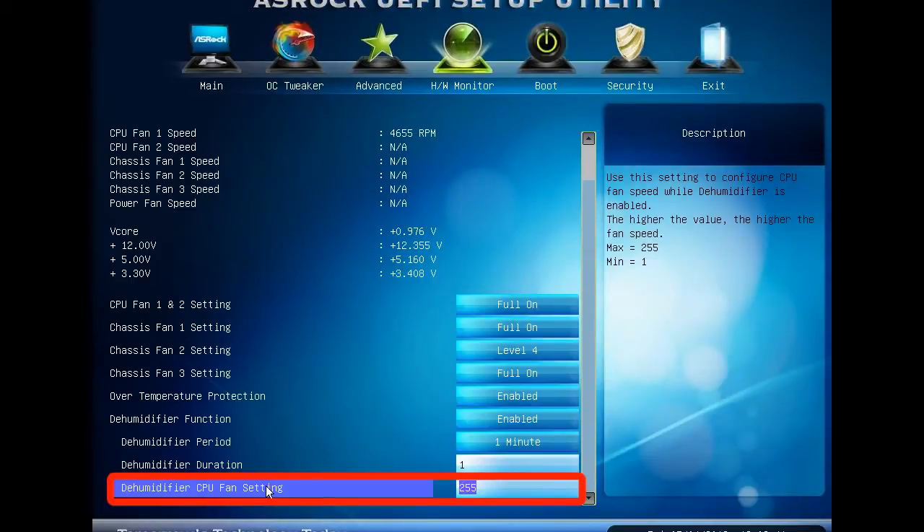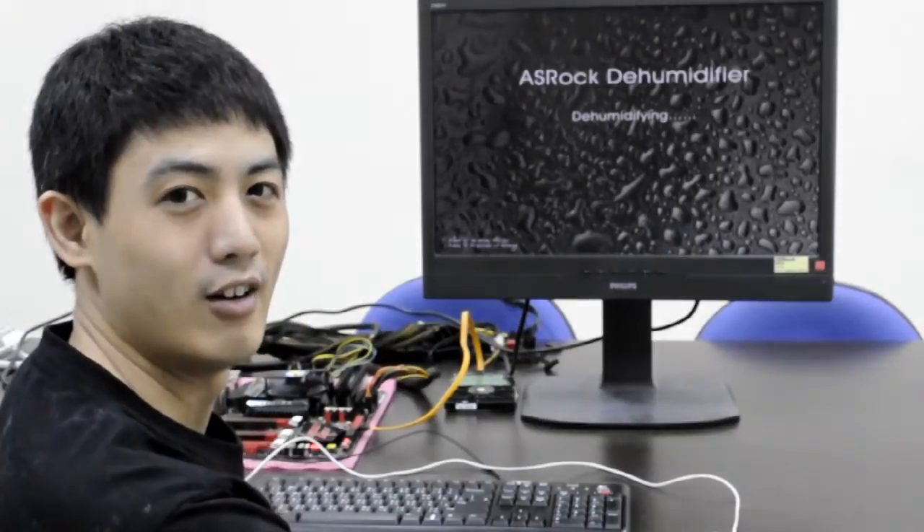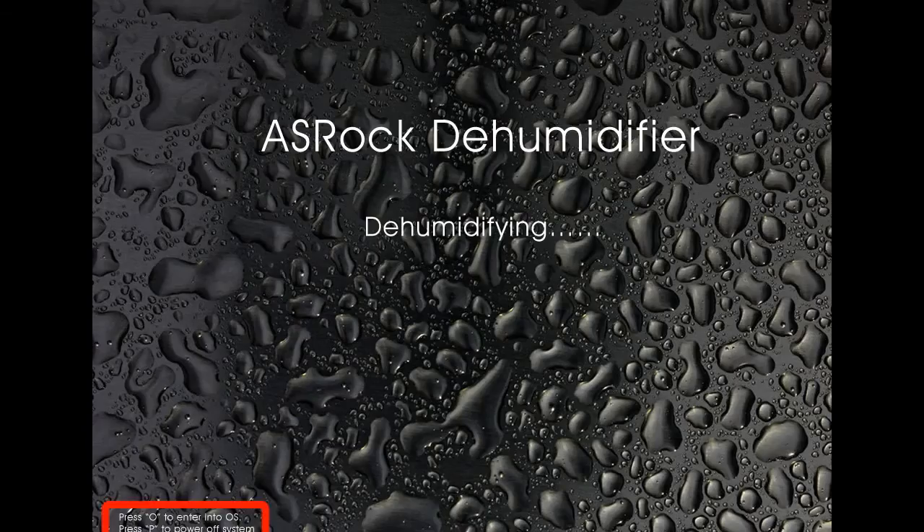The Dehumidifier function will keep your computer dry at all times. ASRock's Dehumidifier is enabled now, as you can see. You may press O to enter into the OS, or you can press P to power off the system.